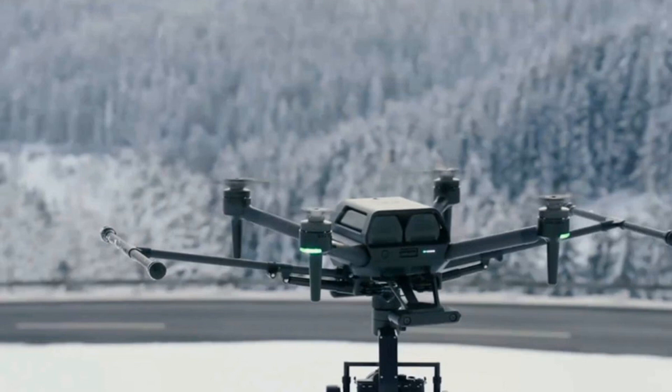Sony has already released a preview of the types of shots you can pull off with the drone, which you can see below. You can also get a shot of the retracting landing gear in motion.